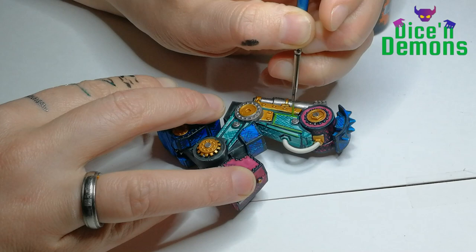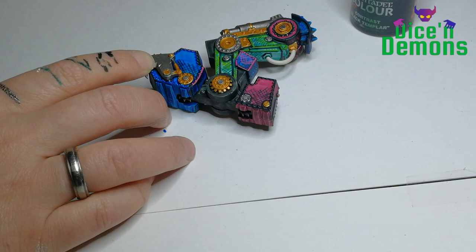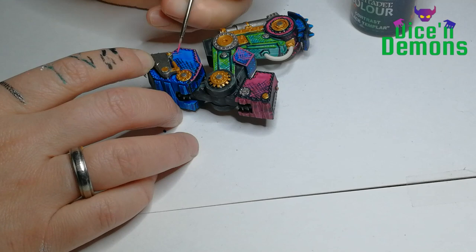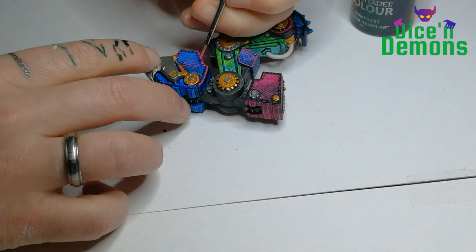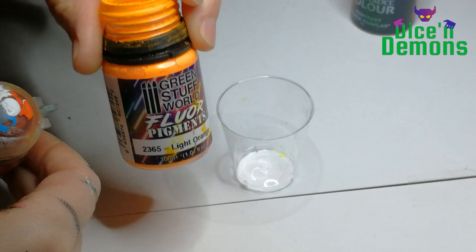Once all the dark lines are in place, I start adding the highlights. Here I'm using Mood Green to do an edge highlight and also a lighter cross-hatching on the Aethermatic Blue. Usually I would have just applied white, but I've decided to use contrasting colors on all three base colors. On the blue I've decided to go for a pink — this is Warlock Purple from Army Painter. I think it gives a really nice effect.